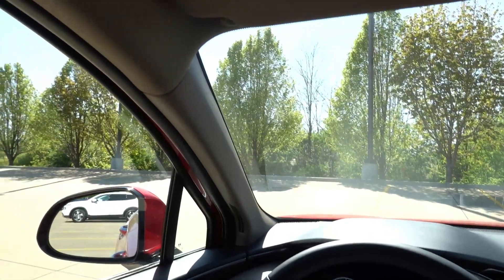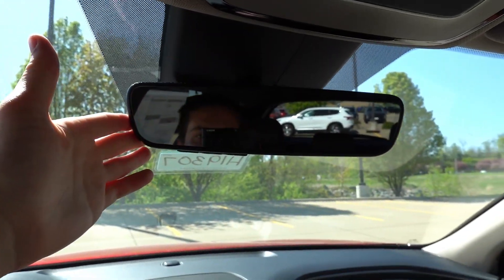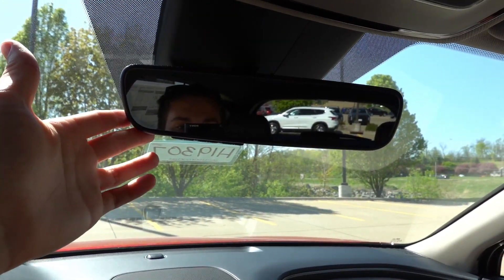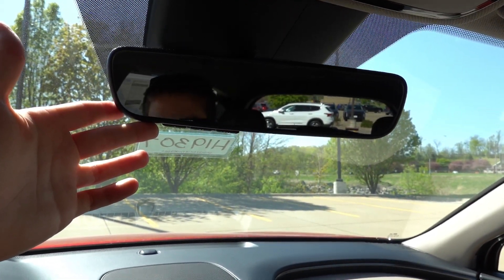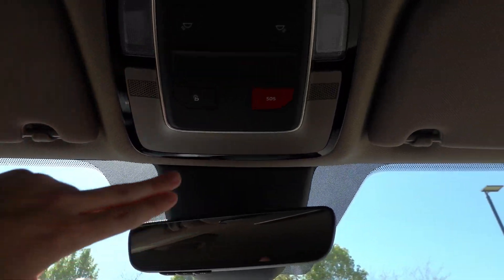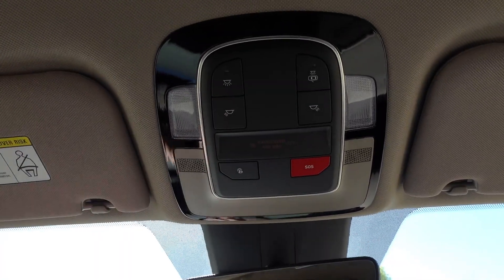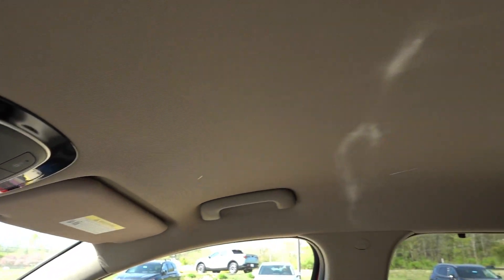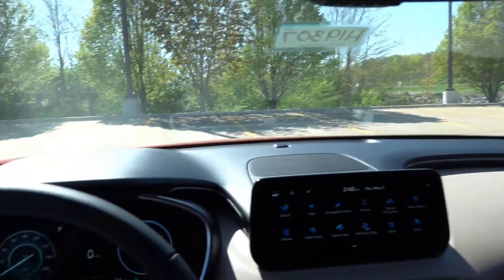Moving up top, this being the beige interior does have a beige headliner with incandescent lighting. There's an auto-dimming interior rear view mirror with garage HomeLink. This is a nice aspect of the Blue hybrid given that it is a little bit cheaper than the SEL Premium, which you have to buy to get that in the gas-powered Santa Fe. Blue Link SOS and overhead incandescent lighting round it out. There is no sunroof on this trim level, but the price point does reflect that — it is quite competitive.